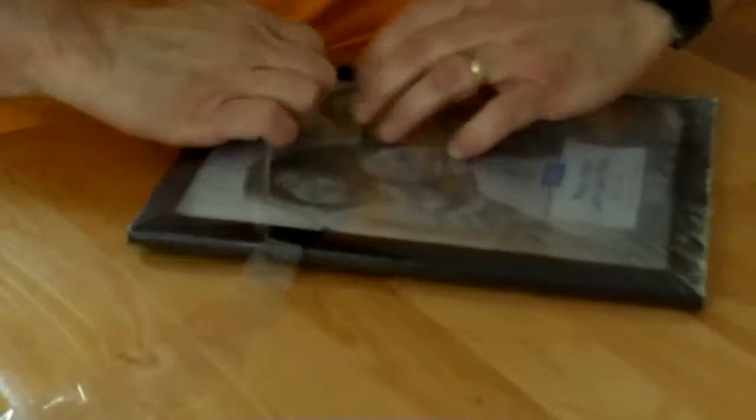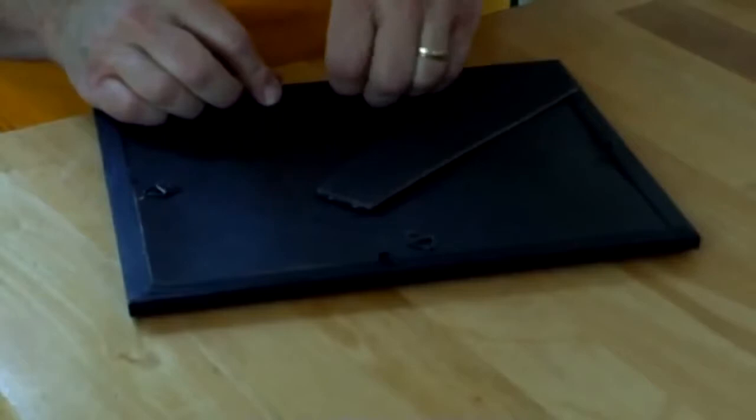First I need to get myself a couple of diagonal supports. I want the frame to stand in front of the camera at a 45 degree angle. Now I'm just taking the frame apart — all I need is the frame and the glass.